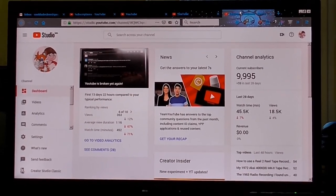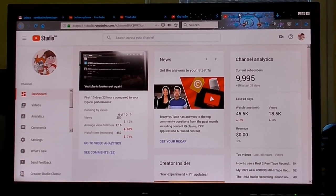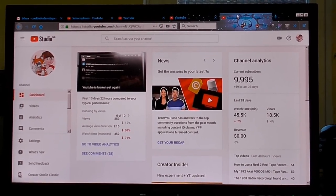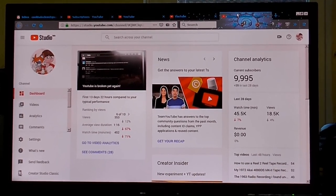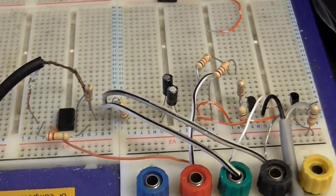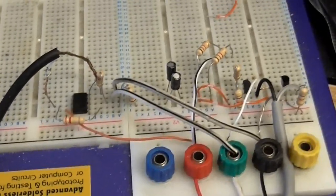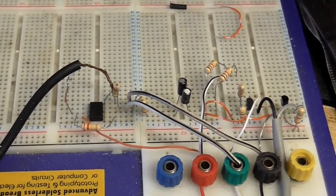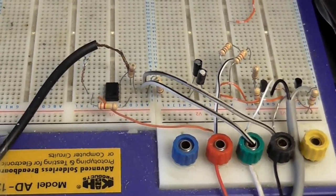Speaking of which, I will get back to electronics. I know it's been a while since I've done an electronics video, but there really hasn't been anything to do a video of just lately. Although you are hearing this little microphone preamp that I made — just a little something I came up with in my spare time — and that's probably what the next electronics video is going to be about.